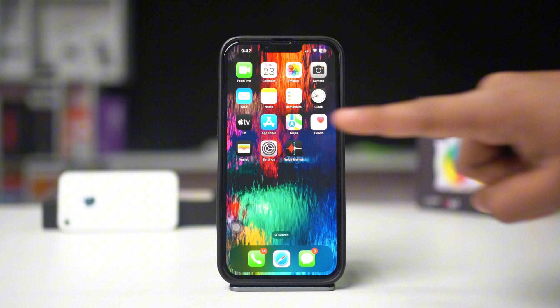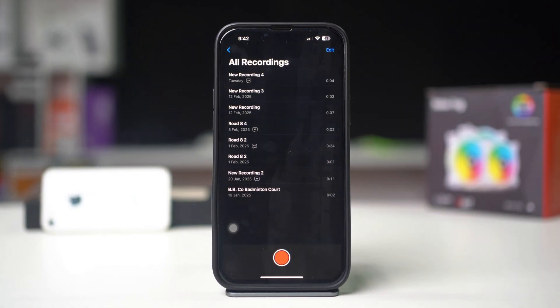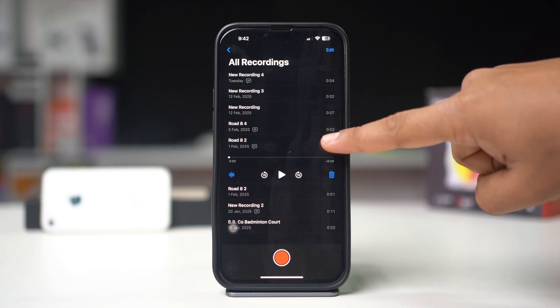Open the Voice Memos app on your iPhone. Find the recording you'd like to enhance from your list of memos. Tap on the recording to select it, then tap the three dots icon for more options.